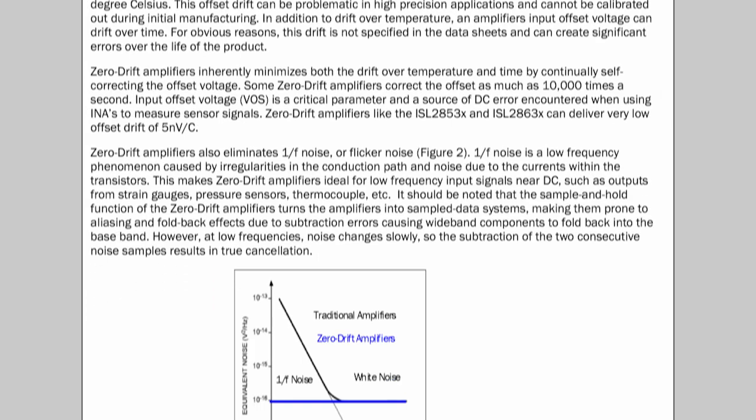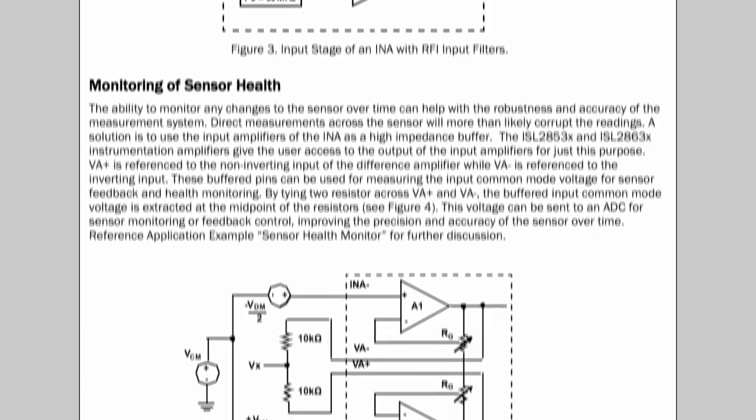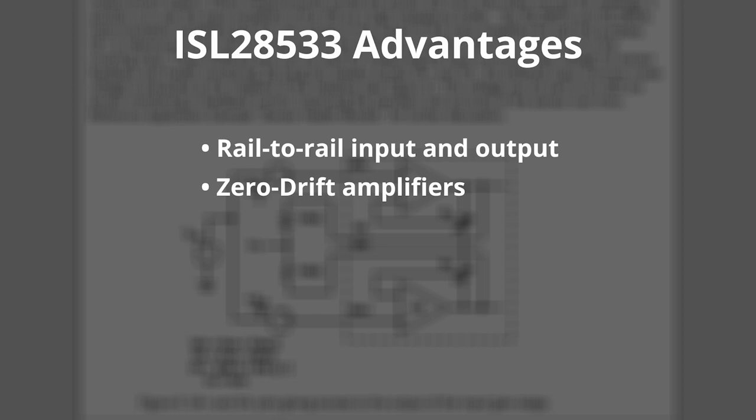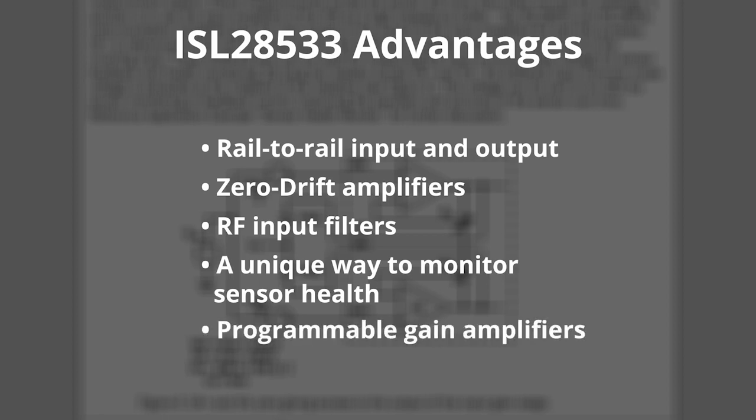The paper also discusses many of the design advantages incorporated into the Intersil programmable in-amps, which include rail-to-rail inputs and outputs, the benefits of zero drift amplifiers, RF input filters, and a unique way to monitor sensor health, and the advantages of programmable gain amplifiers.